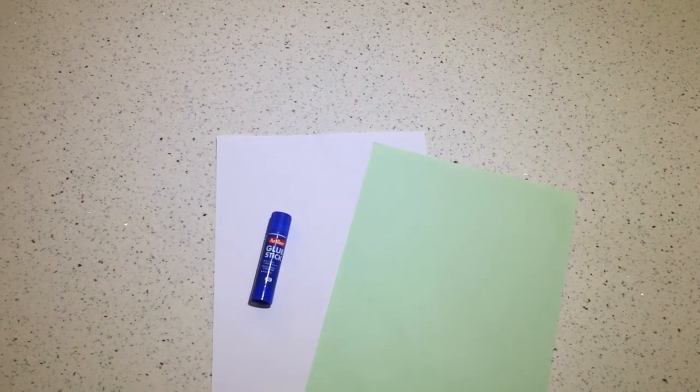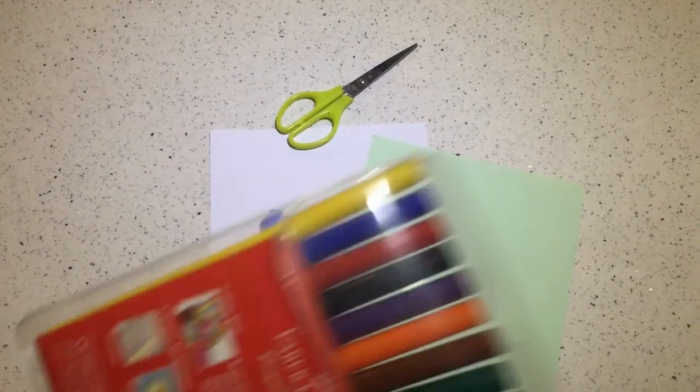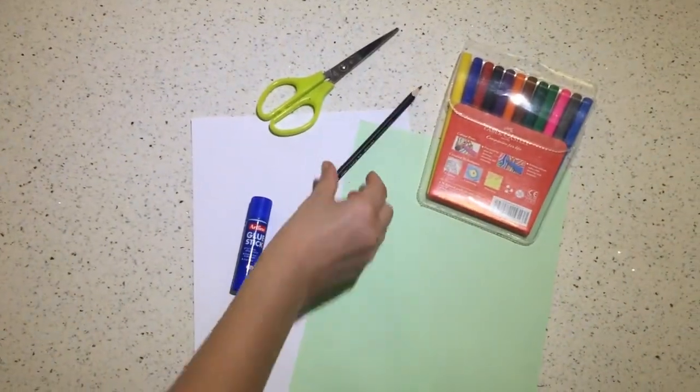Let's begin. What will you need? You will need two different colored sheets of paper, glue, a pair of scissors, markers and a pencil.